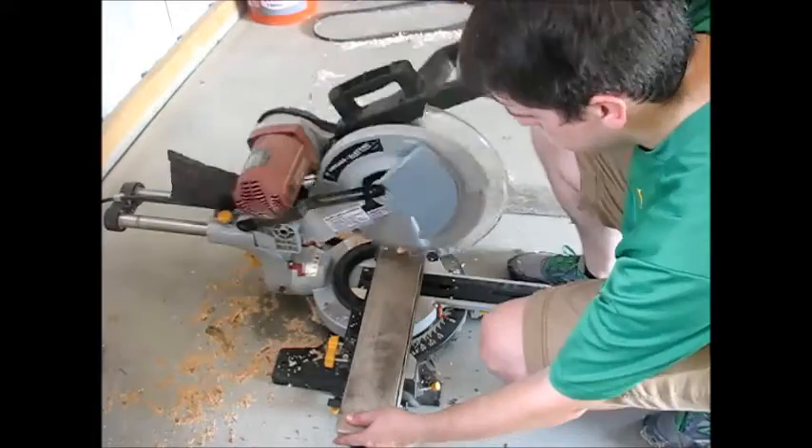After the glue dried, I just grabbed some clear satin polyurethane and put a pretty liberal amount all around the top and sides.